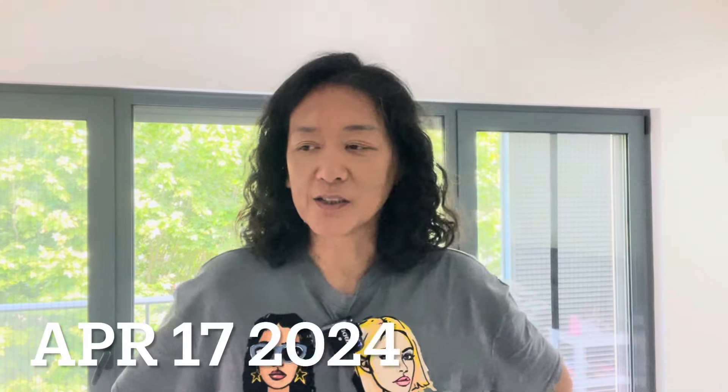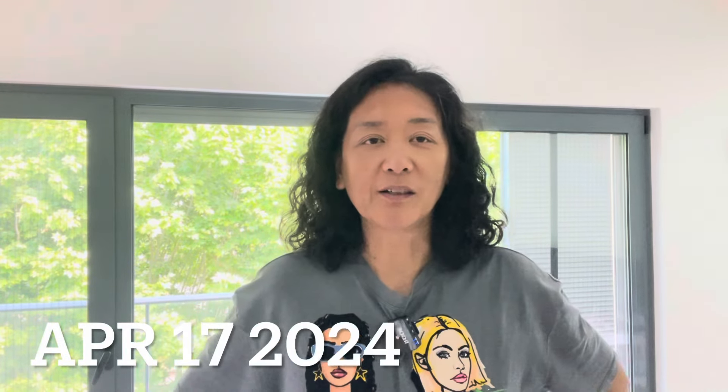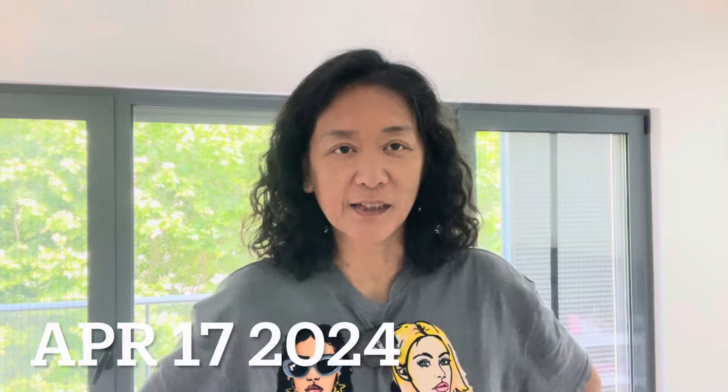Good morning. Hello everyone. My name is Bowen. It's April the 8th, 17th. Today I want to talk about my routine traditional Chinese exercise.